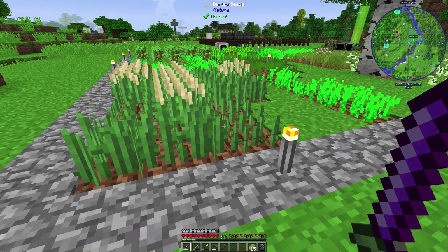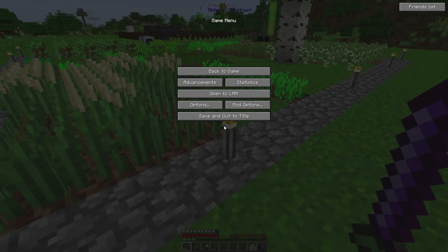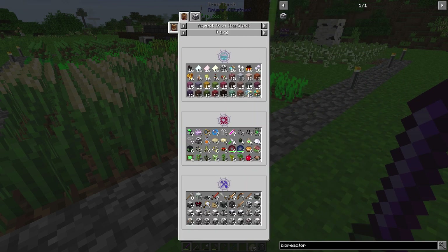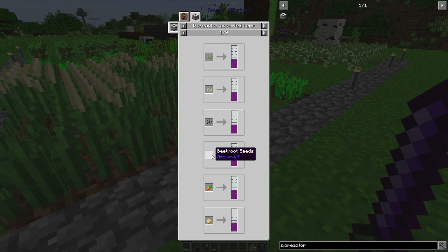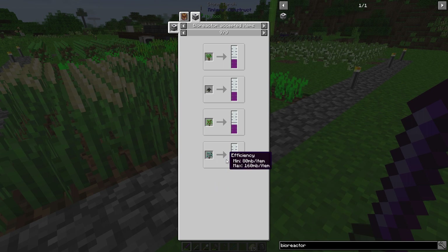One other possibility is I can get cactus and feed cactus green into the system. If we look up the bioreactor, we can see carrots are a possibility — though we'd run the same problem as potatoes. We do have the ability to get cactus green, cocoa beans would be a really good option, and it does take other dyes too. Of course, some saplings — I could just go for a full tree farm for this.